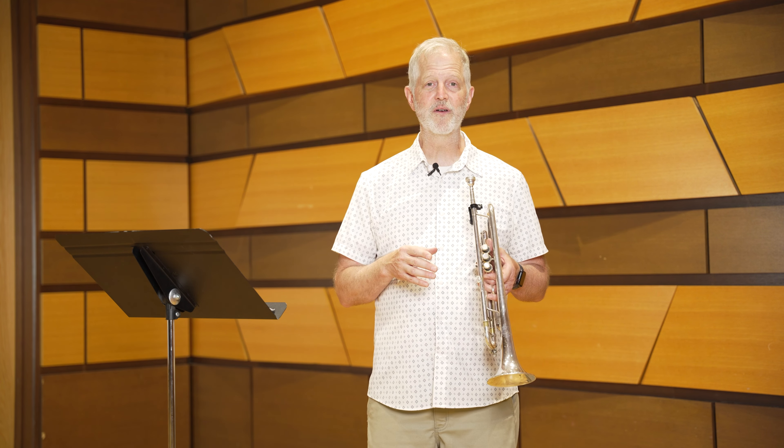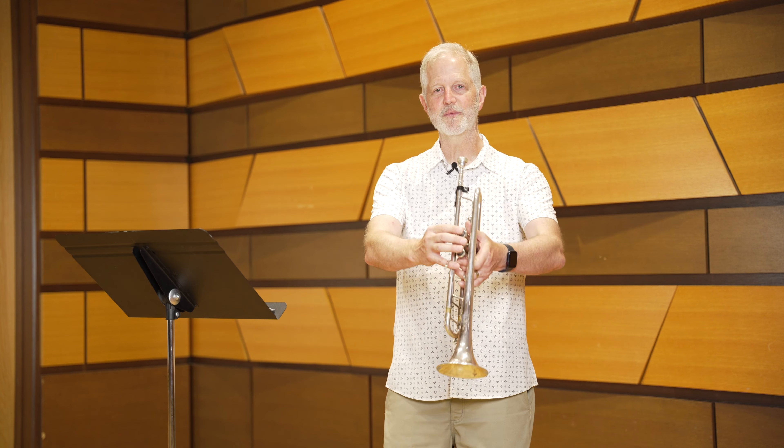This excerpt benefits greatly from a light approach that is responsive to the printed dynamics and hairpins. When you take a breath, make sure it's quick enough not to slow the tempo down. Use a metronome to make sure your tempo is consistent. You can start learning the piece slower and then gradually work the metronome marking up a little bit at a time. Without any further ado, I'll play you the entire second excerpt.